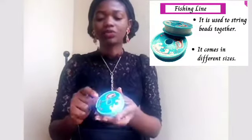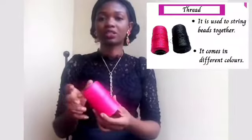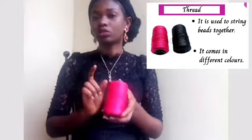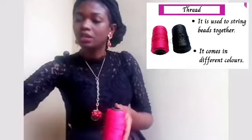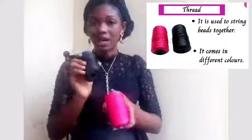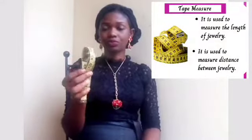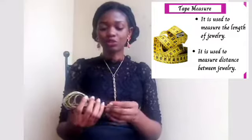You need beading needles. You also need fishing line — there are different sizes of this. And sometimes I use thread depending on the project at hand. I have pink, I have black, and other colors too, but these are the colors closest to me right now.